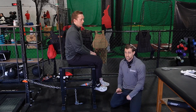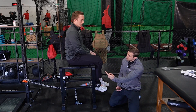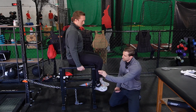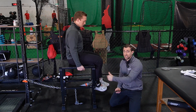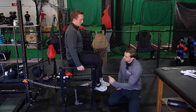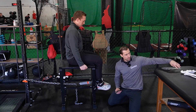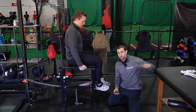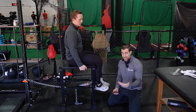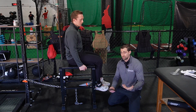A couple of specifics: we'll have Jacob sitting up nice and tall with good posture. We're going to have a towel underneath the knee — one reason is we don't want pressure up against the leg, because if something hurts while the athlete is doing the test, they're probably not going to push that hard. We also want to be at 90 degrees; if you have a goniometer, you can use that to measure it.